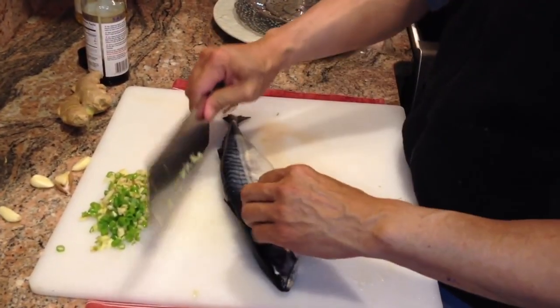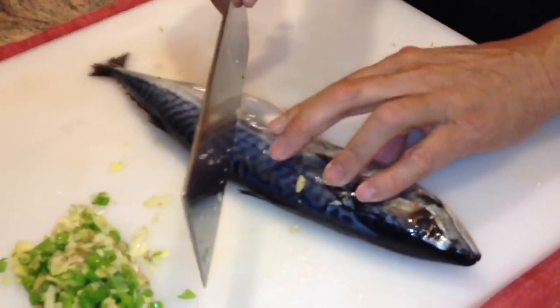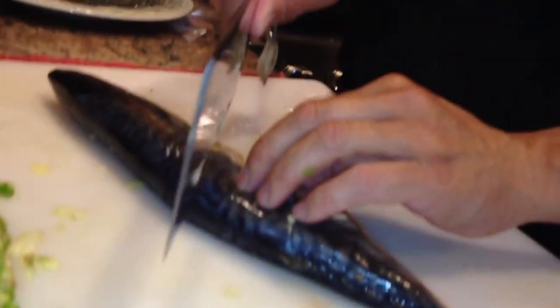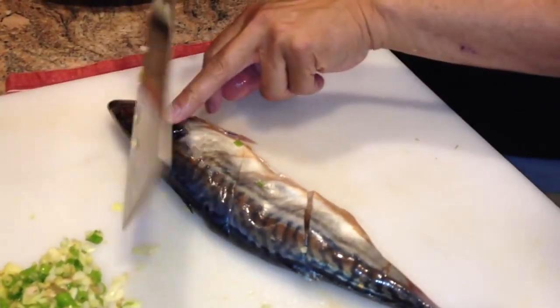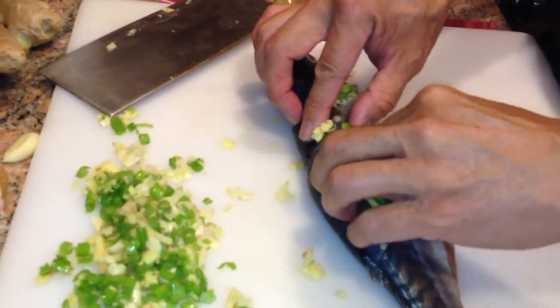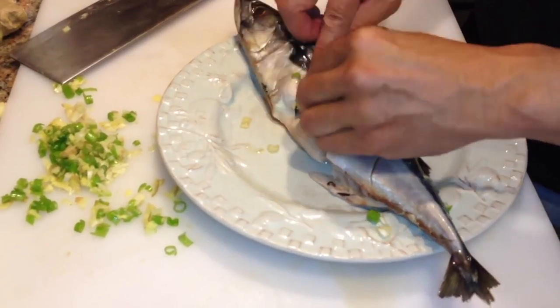We'll take our fish — you need to use fresh fish. Make diagonal cuts right down to the backbone, about evenly spaced. Turn that over and make three more cuts. Get under that fin. Take this mixture and push it right into the cuts that we've made. Put that on a plate, turn that over, and put that into those cuts as well.